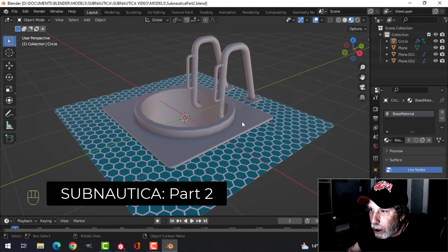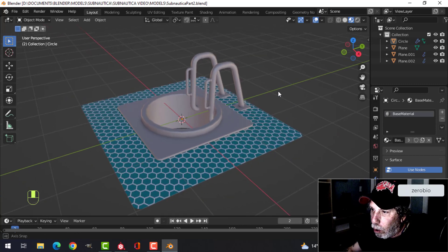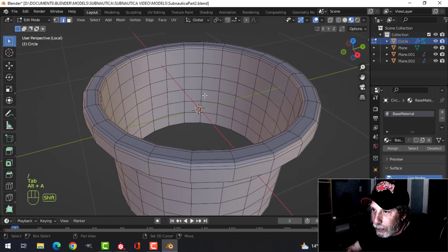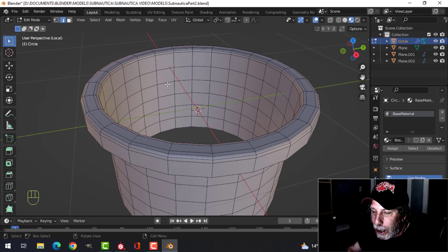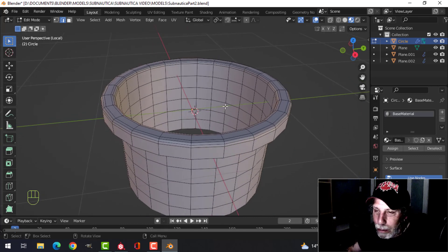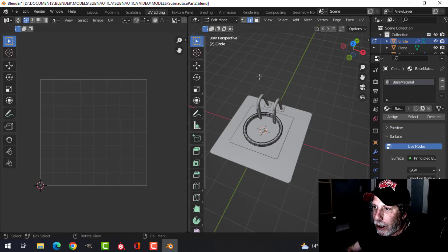This is part two of Subnautica modeling and texturing. I'm continuing to work on the cylinder hole. I made a change — I decided to delete the geometry indents and use Substance Painter for that instead. I've added some edge loops, so if you deleted up to that point, just extrude it back down and add four or five edge loops, in case I want to put a subdivision surface on for support and geometry.